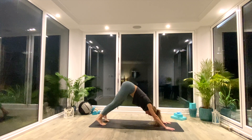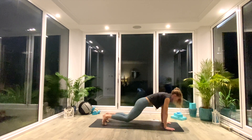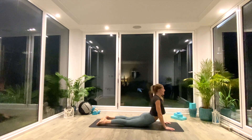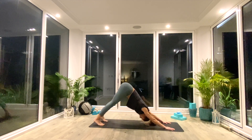And then when you're ready, we'll take a vinyasa. So inhale, roll forwards, high plank — option to drop the knees if you need to. Exhale, low plank, or knees, chest, chin. Inhale, press up to cobra. Exhale, tuck the toes and press back to down facing dog.